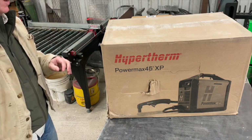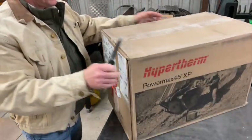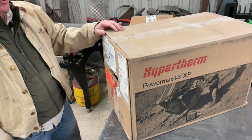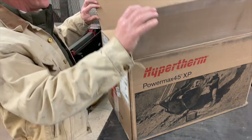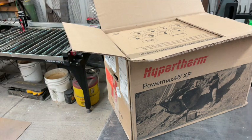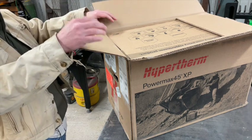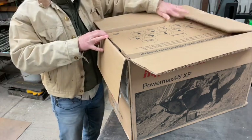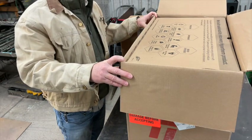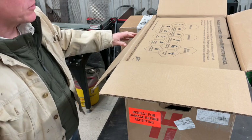That being said, while I'm getting this open, I want to tell you guys that I was looking primarily for a plasma cutter that came with the machine torch as a package. I was unable to find the Powermax 45 locally with the machine torch option, so I started looking really anywhere trying to find it. I found this at Baker Gas and Welding Supply — they're up in Ohio and they have quite a few packages. So if you're interested in one of these and you can't find what you're looking for locally, check out Baker Gas. They may have exactly what you need.